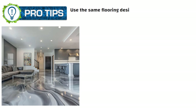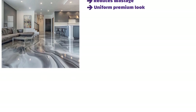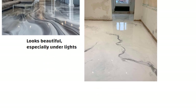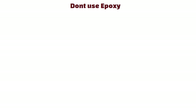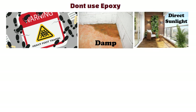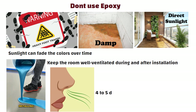For best results, here are my pro tips. Use the same flooring design in the living room, lobby and bedrooms — this reduces wastage and gives a uniform premium look. Use white with metallic vanes; it looks beautiful, especially under lights. Don't use epoxy in areas with heavy foot traffic, damp conditions or direct sunlight like balconies, as sunlight can fade the colors over time even with top quality epoxy. Keep the room well ventilated during and after installation because there will be a smell for 4-5 days.